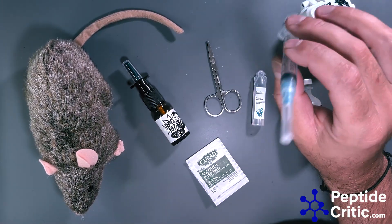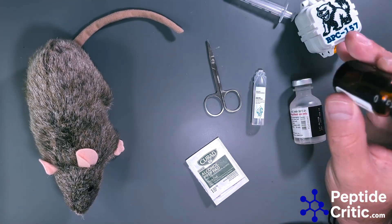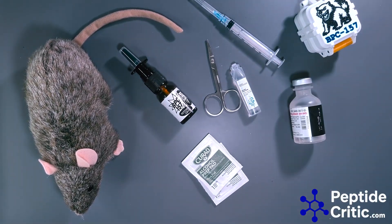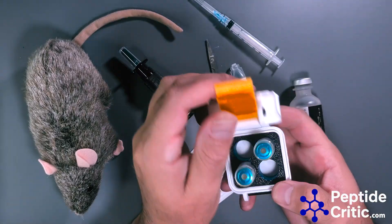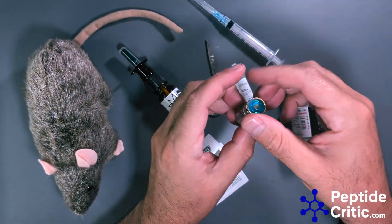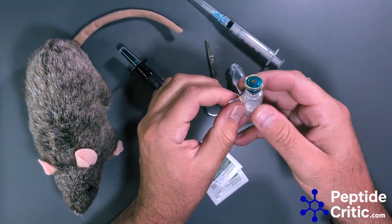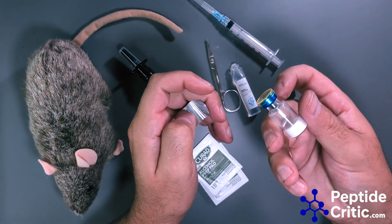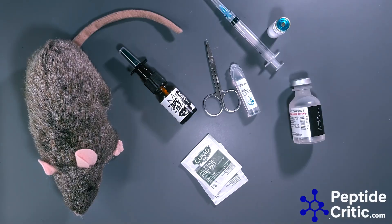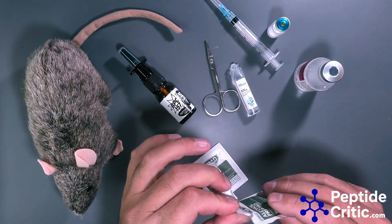You need a needle to draw up your peptide and reconstitute it, a nasal sprayer, an alcohol pad, and a saline solution. To get started, we have our BPC-157 — these are 12 milligrams from a vendor I like. We have lots of vendors on our website at PeptideCritic.com.